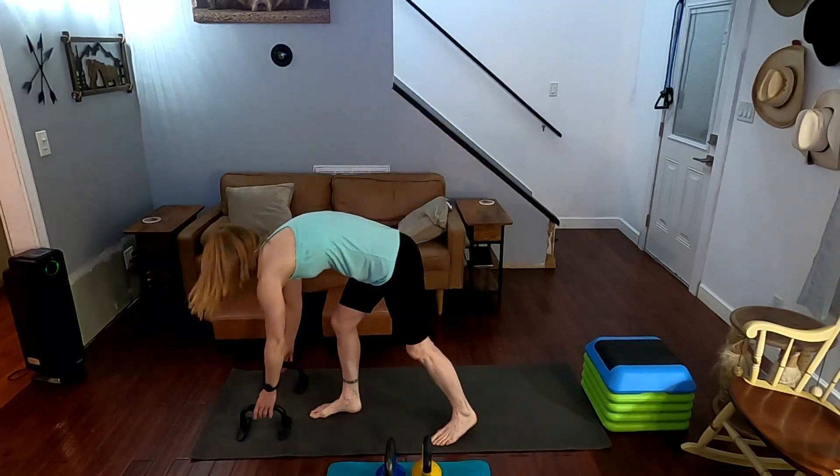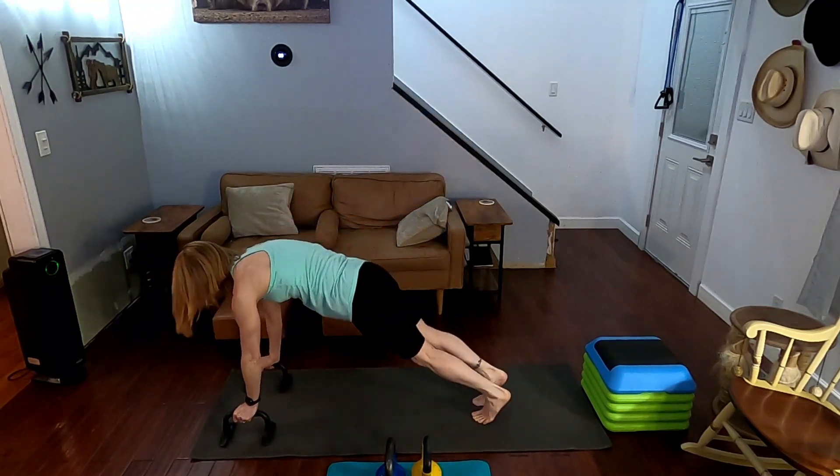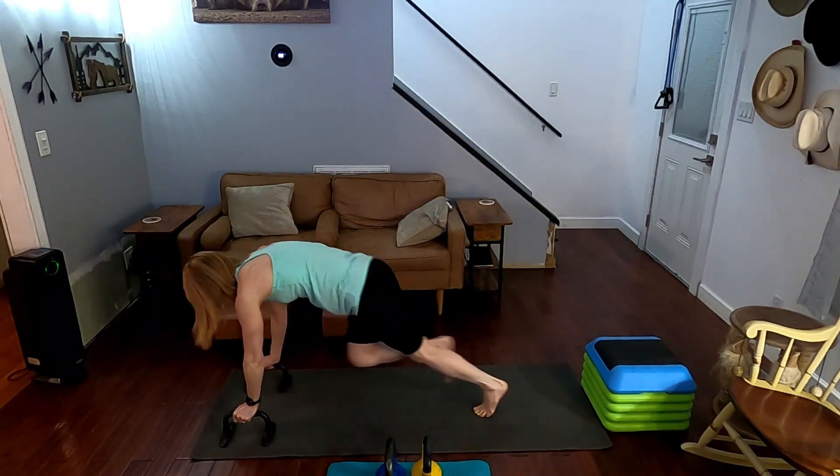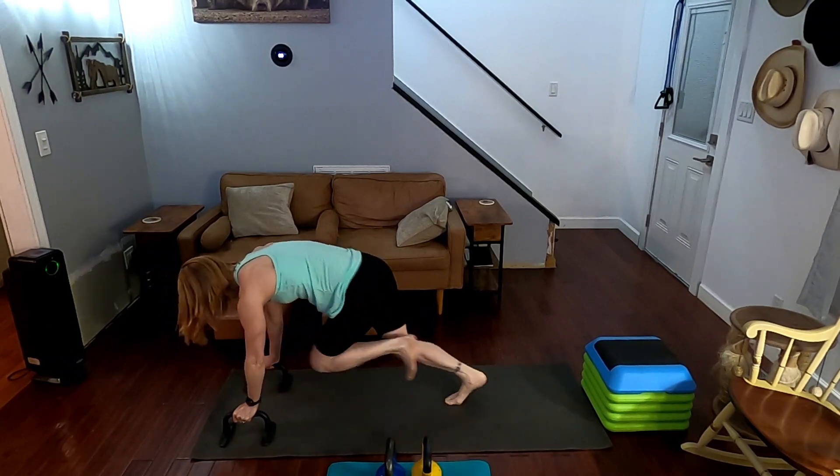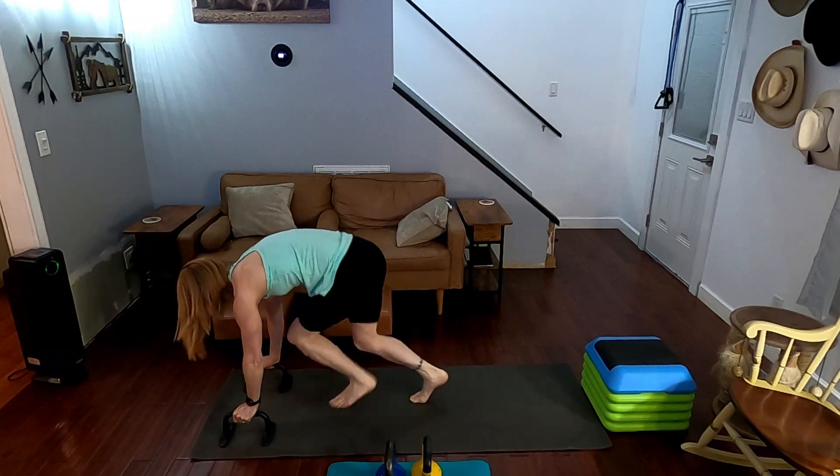Ten climbers to begin with. Three, two, one — come on down and go. One, two, three, four, five, six, seven, eight, nine, ten. Come on up.